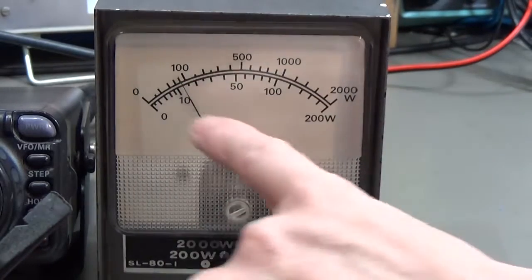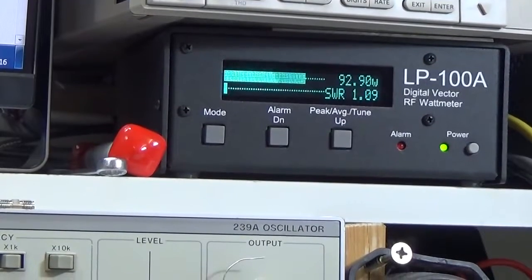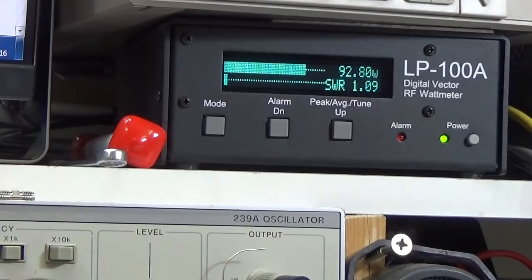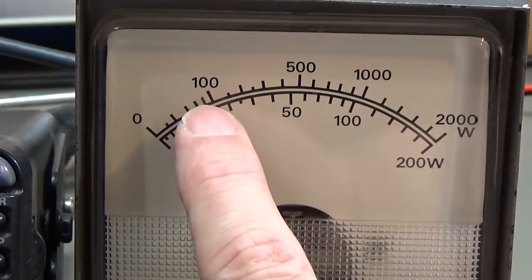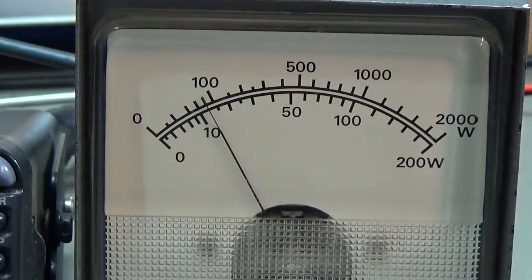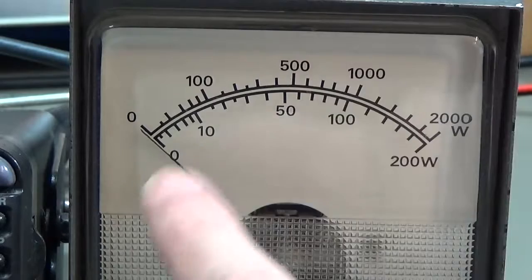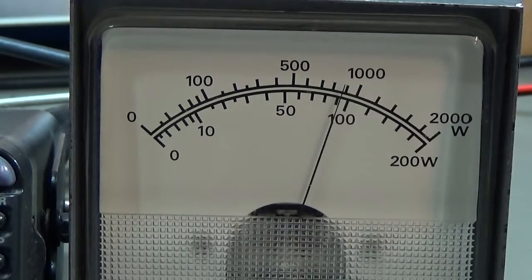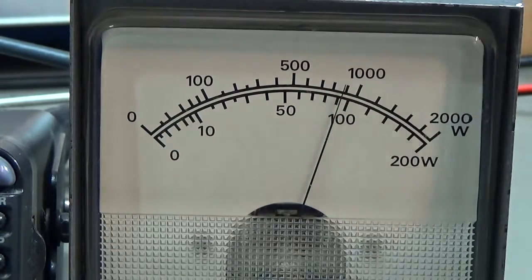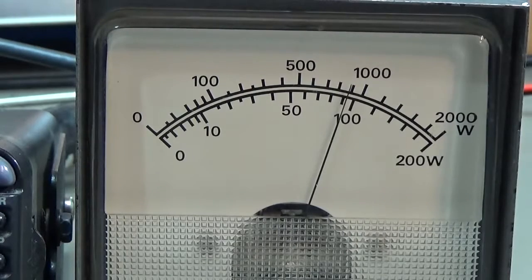I have to switch it now to two kilowatt - this is now the upper scale and the needle is a bit above 90 Watt. Once again comparing with the reference, it is 92-93, so that is the power output. We are a little bit above 90, so even in the two kilowatt area it is quite accurate. Going back to 200 Watt you can see we are a bit above 90 - it is reading very, very accurate. Nothing to complain - it is really a nice meter with a big, easy to read scale.